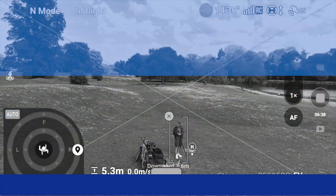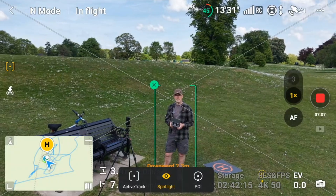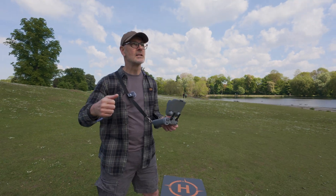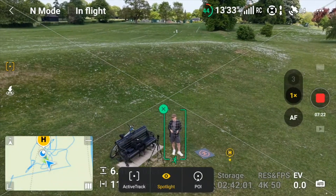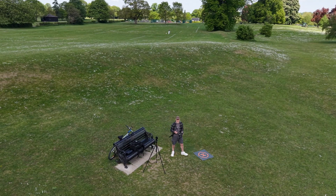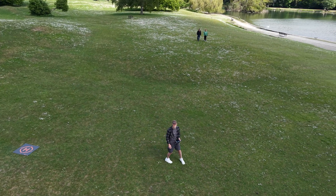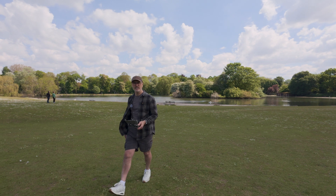Next is one of my favorites: Spotlight. You can see we used it to do the B-roll for cycling down into the park. We park the drone in the sky — like a tripod in the sky — and it'll just track you. There it is, just tracking me as I move around. Really handy, really useful.